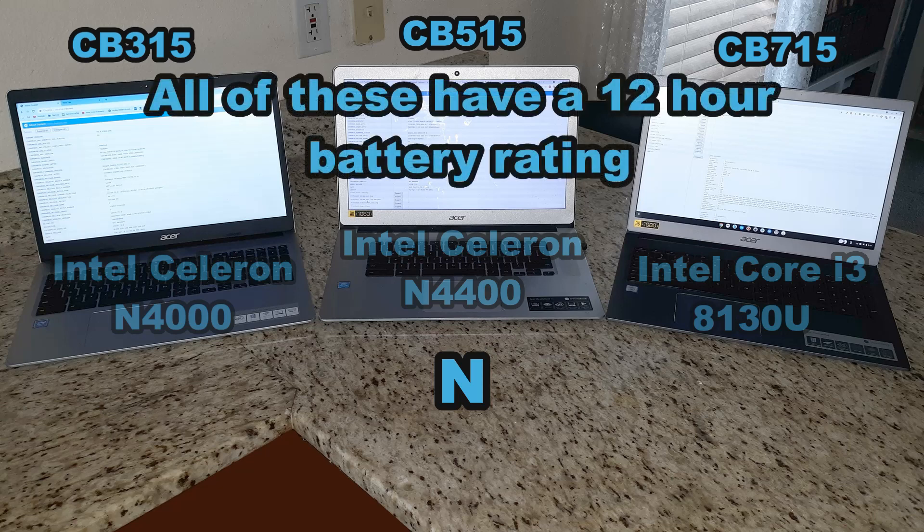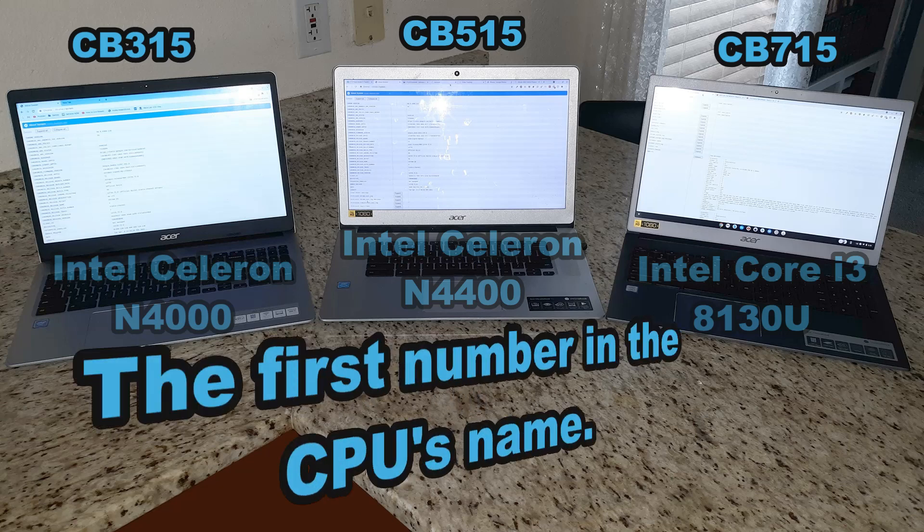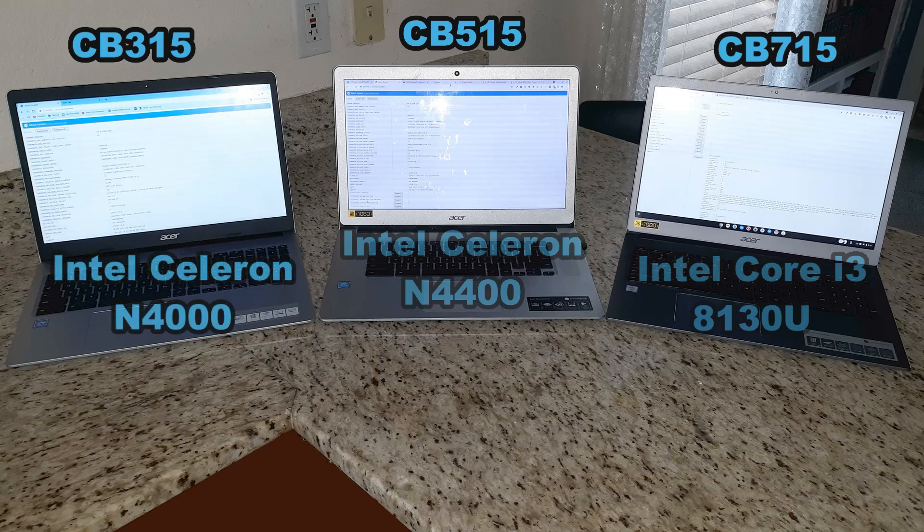Regarding processor naming: the 'N' stands for notebook — processors with an N in front generally consume less power and allow for a longer battery life. The 'U' means ultra-low power, extending battery life further. The first number in the CPU name indicates the generation. The CB315 and CB515 have fourth-generation Intel Celeron processors, while the CB715 has the eighth-generation Intel Core i3, meaning much more performance and much less power consumption.